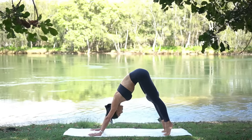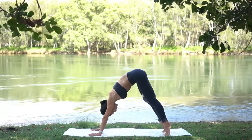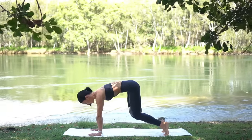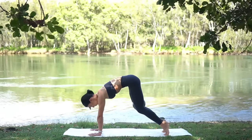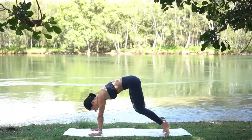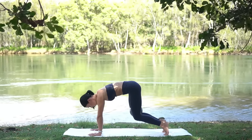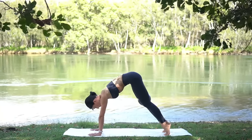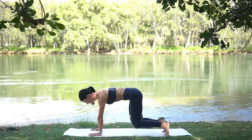Let's repeat — pike your hips and then lower, exhale as you pike, inhale as you lower, keeping this nice and controlled. Two more, and last one. Hold in that hover position and squeeze the ball in and in — you can do it. Final move coming up — in five, four, three, two, and one.